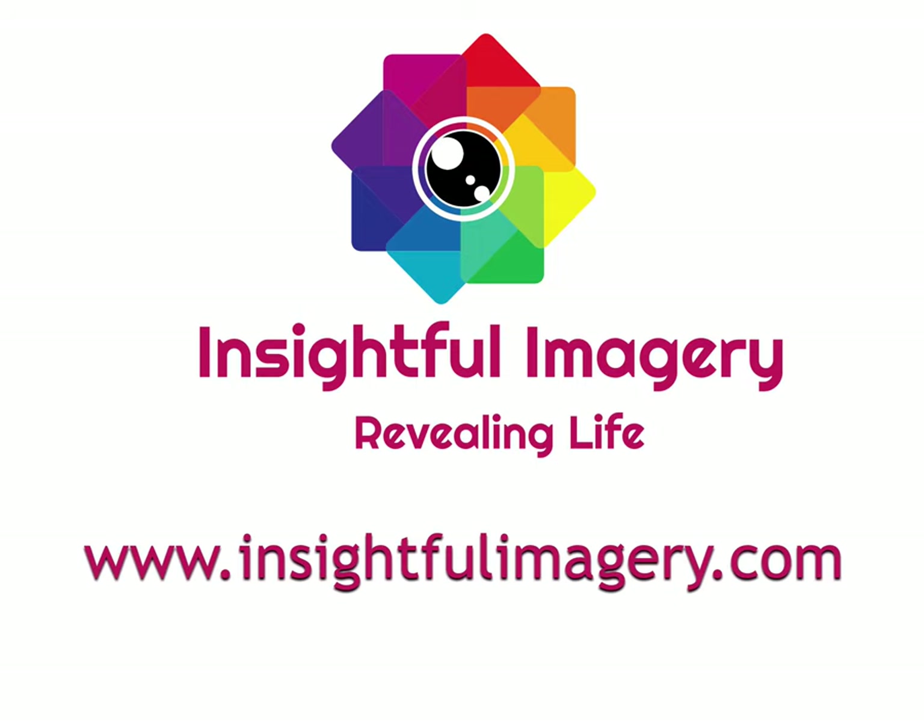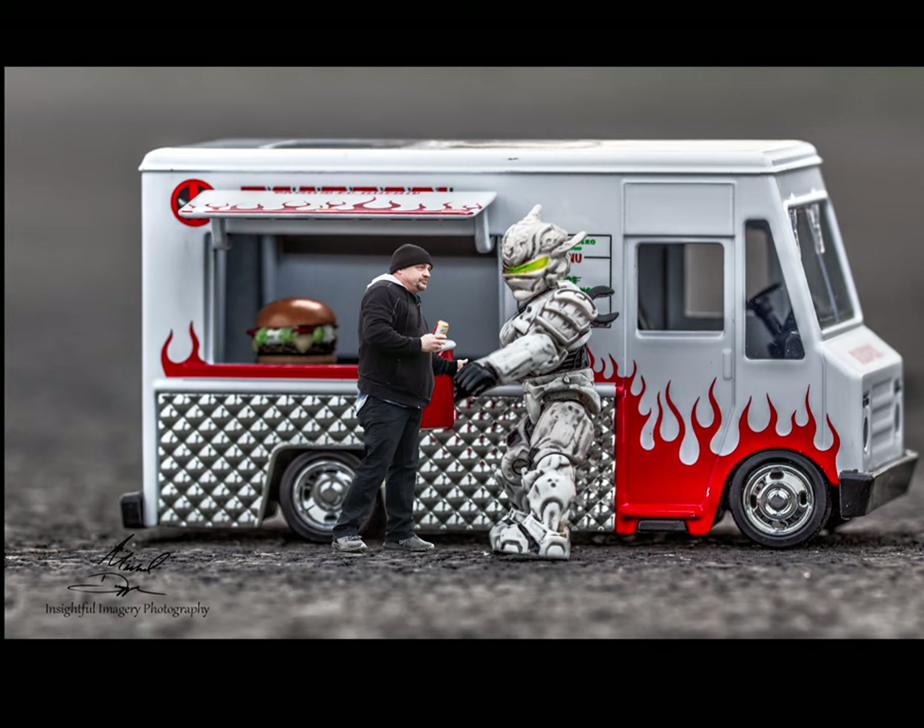Thanks for tuning into this fun video on miniature photography. Like and subscribe, visit my website.